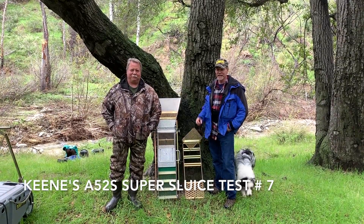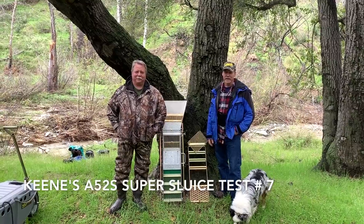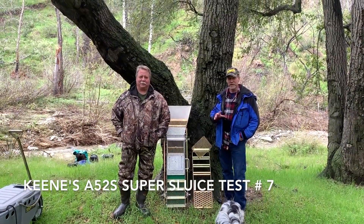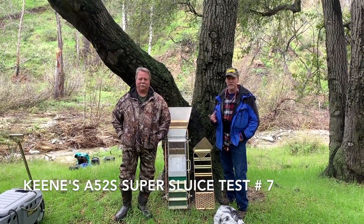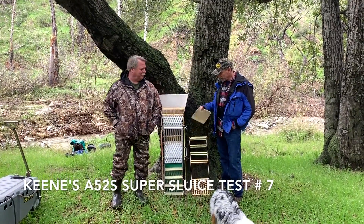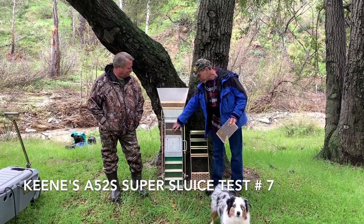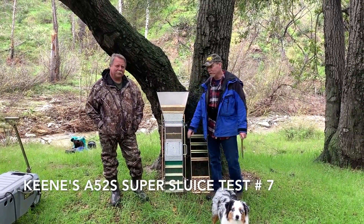This is Mark and Pat again. This is test number seven and we're here to try a couple more things out today. We're kind of getting down to the final testing. The last tests we did last week were really performing well. We're going to try out a little grizzly bar system on the top layer here and a set of woven wire as well.